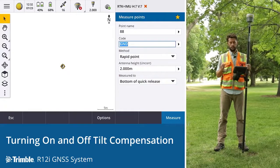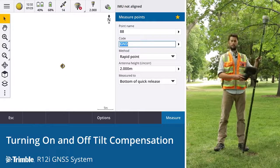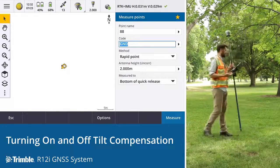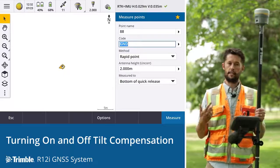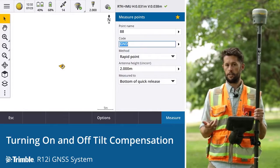There are a couple of ways to gain alignment. You can stay stationary and simply move the receiver around — this should be enough for the IMU to align. The other method is simply to walk around, providing movement and motion for the IMU. If you're out in the field surveying, by the time you've walked to the next point, the system should be in alignment and ready to take observations.